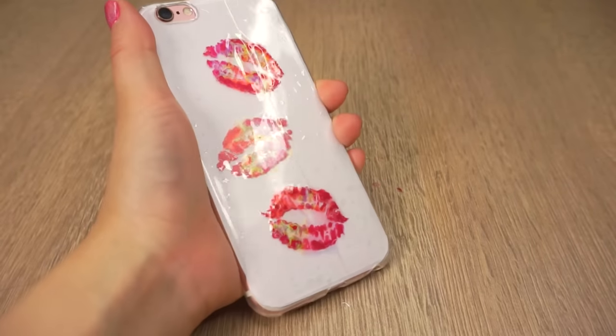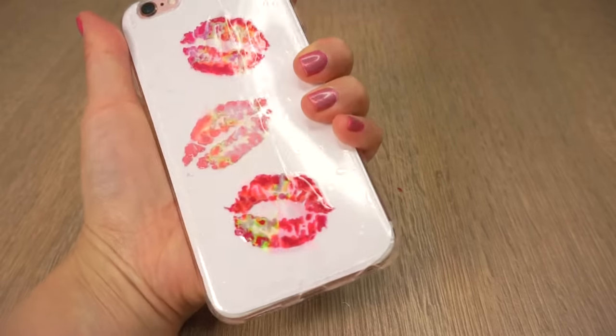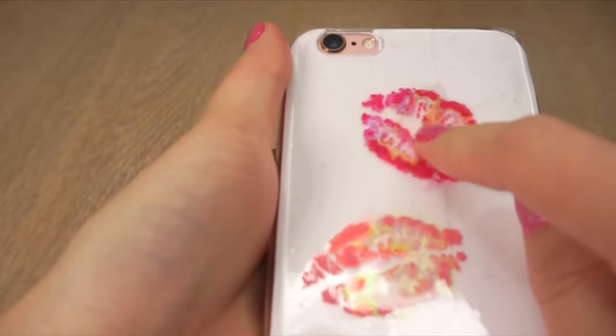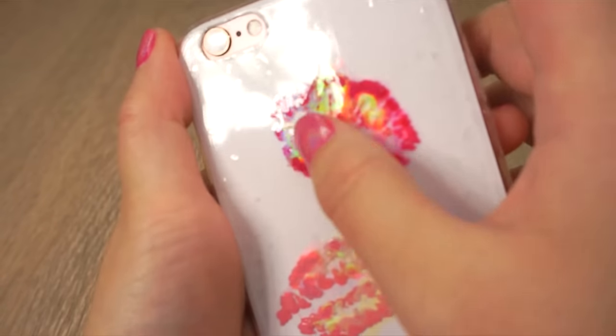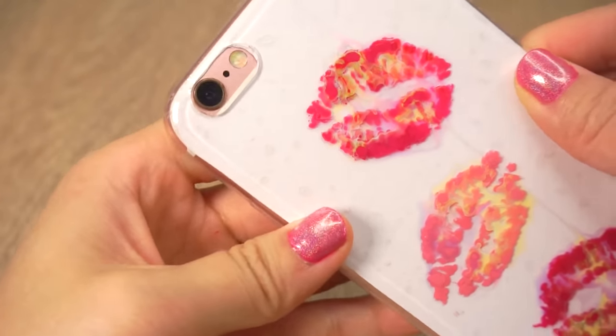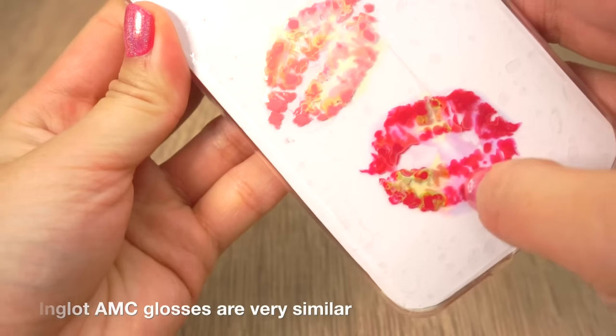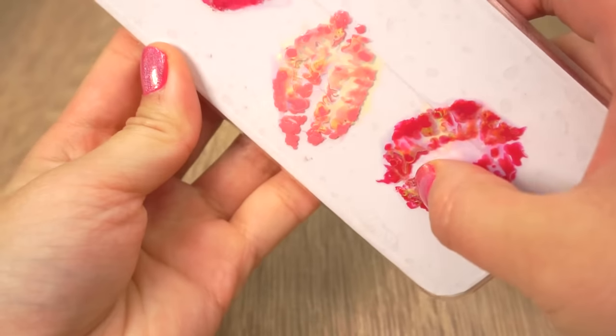And now your liquid lip gloss phone case is done! I loved how easy it was to create the lip design and I hope you'll have fun trying this out yourself. Don't worry if you can't find the exact lip gloss — you can either wait for this one to get restocked or look for similar ones from other brands.